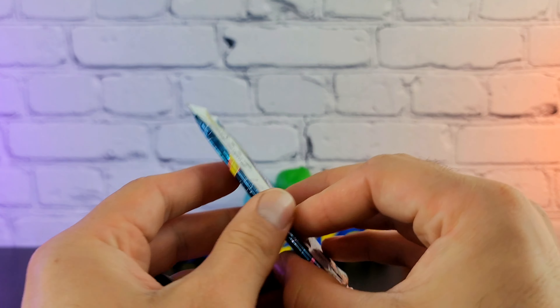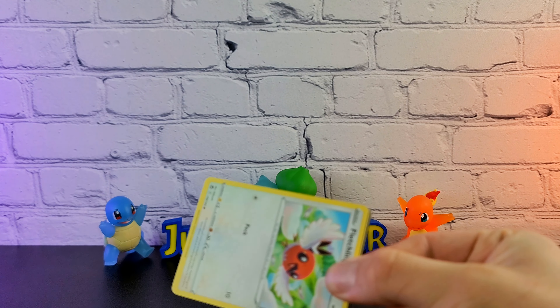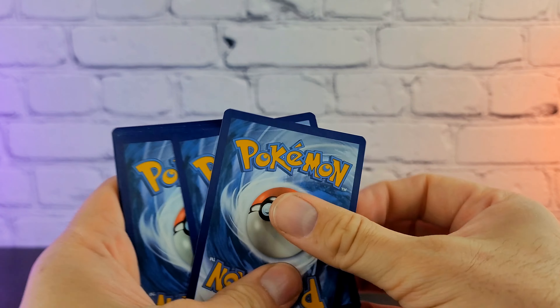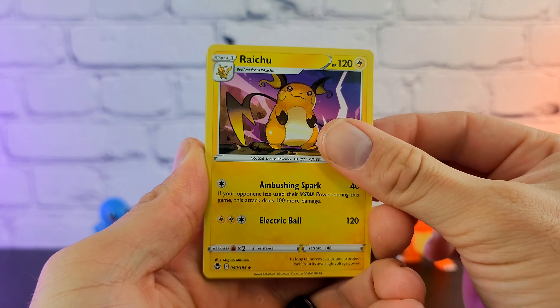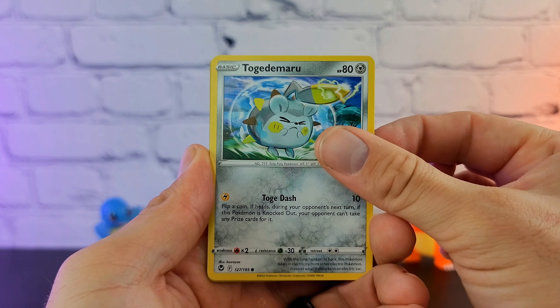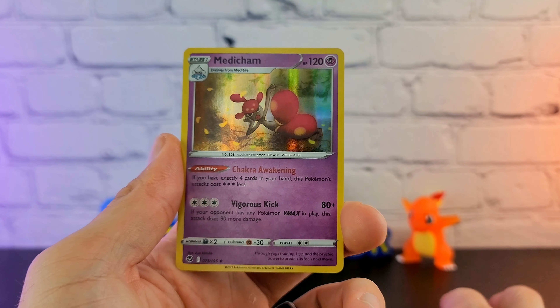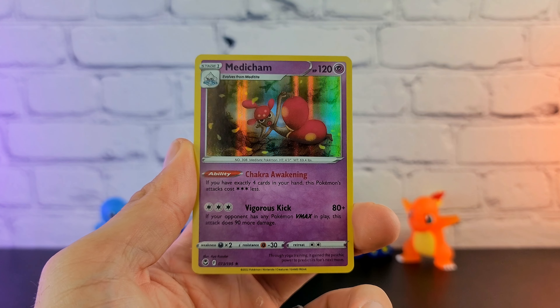Let's start off with our Sword and Shield Silver Tempest. I've done so much Silver Tempest — we're going to need a good pull for this to really matter because every single thing in this set I have seen a billion times. That era where Silver Tempest was just the easiest thing to find in every card store. This channel was pretty heavily Silver Tempest themed for a while. We have the Honchkrow and behind that a Holo Medicham. I'm hoping to get my Holo Medicham collection to 20 cards by the end of the year.